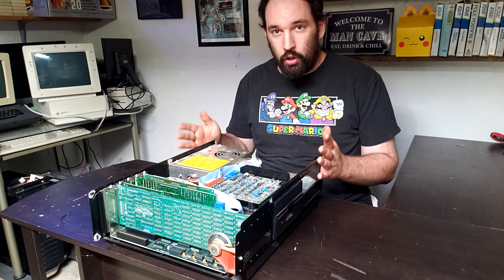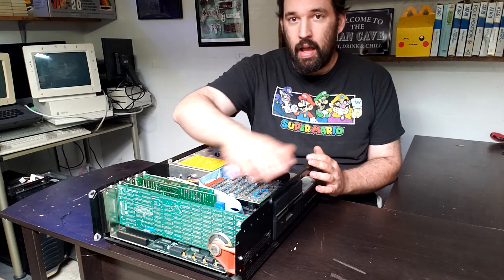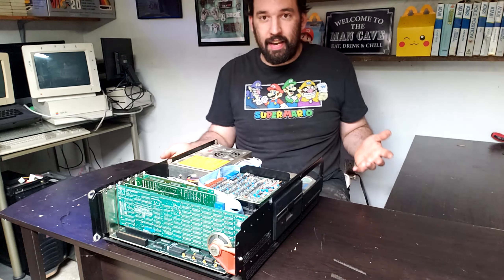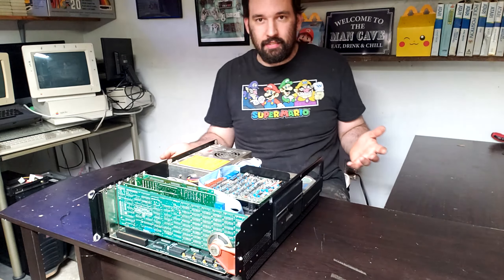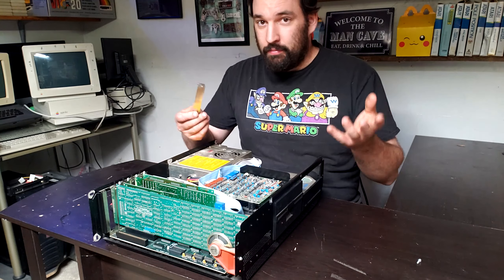Somebody posted a picture of a really cool clone case where the whole thing lifts up so you can swap cards in and out real quick — I thought that was cool and I'd like to track one down. I'm going to start the full disassembly. I'm a little annoyed that IBM chose to use flathead screwdrivers instead of the standard Phillips or Torx, but there wasn't really a standard before.